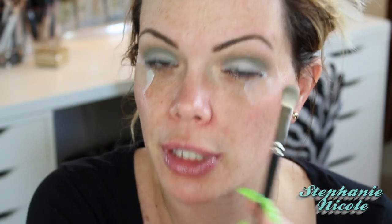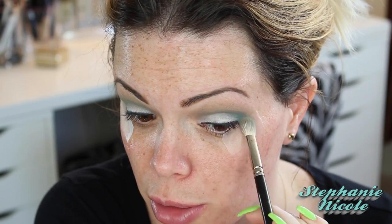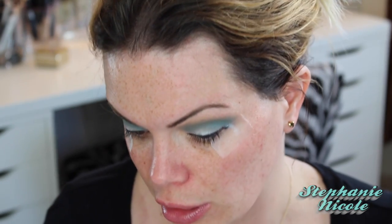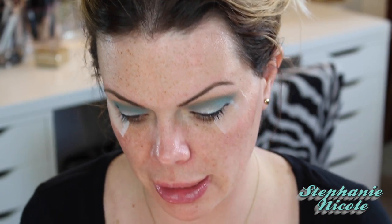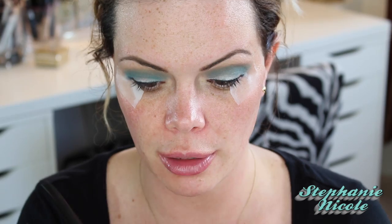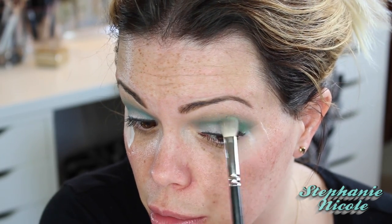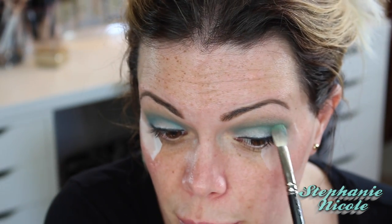I'm going to use my Urban Decay Electric Palette and mix two colors — Fringe and Freak. The mixture of them together makes a beautiful green that I really like. I'm going to clean off my 217, start with Fringe, and go over that same area where I just put the green. Typically neon colors are harder to work with because instead of being 100% pure pigment, they're mixed with white, and white can be patchy. Now I'm going to dip into Freak — this green right here — on that same 217 brush, and layer it directly over that blue color with little swirling motions. Do you see how it's turning into a really pretty green from the blue that it was?